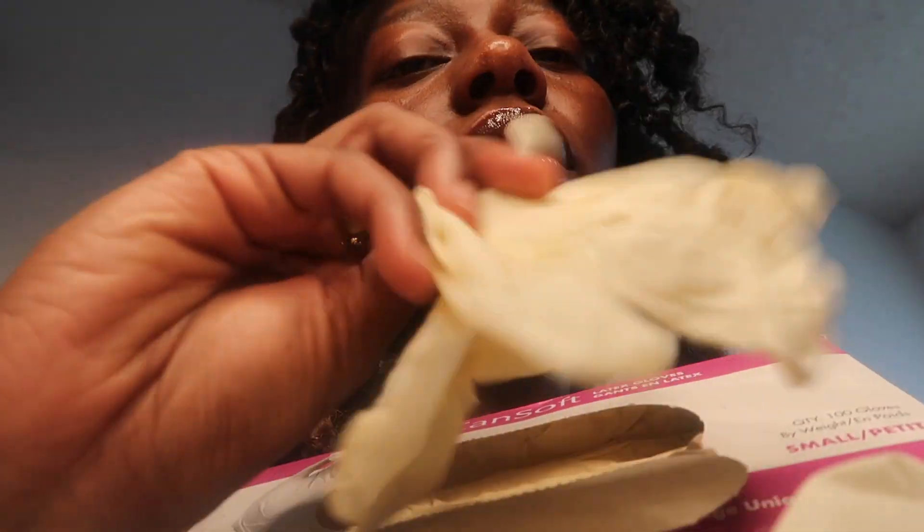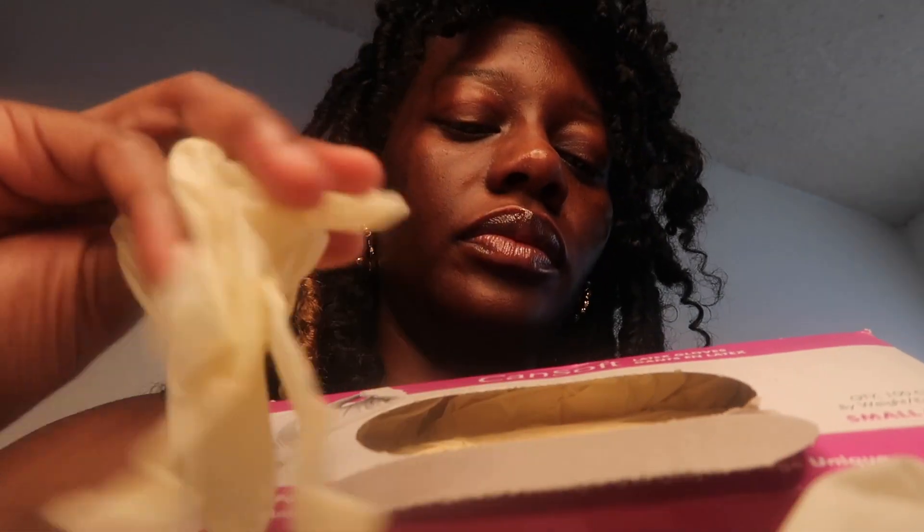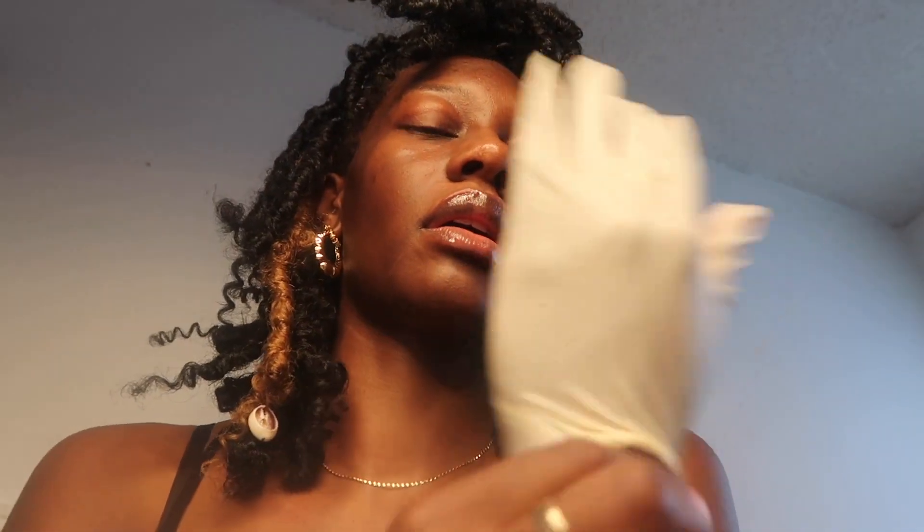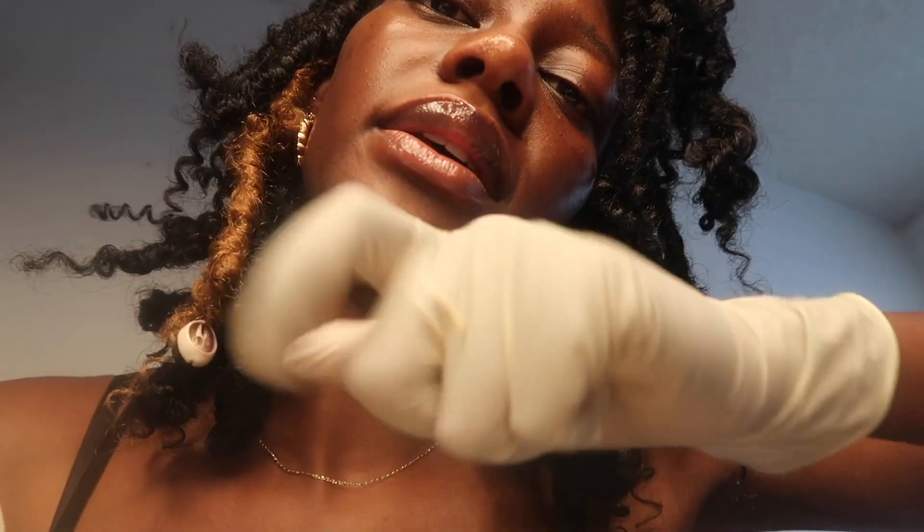So the gloves that I believe — well, you guys let me know in the comments — but the gloves that I feel do the best and are my favorite, and they fit amazing, are these ones. They're like a yellowish, creamish color. Yeah, here's the one.